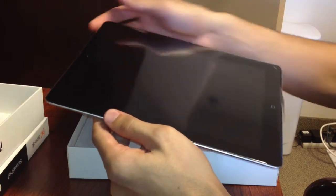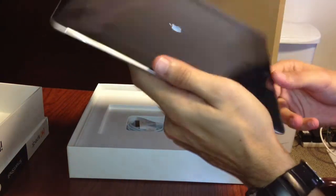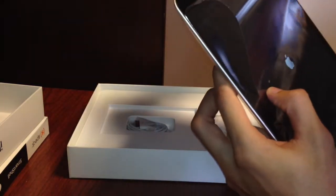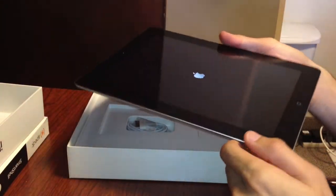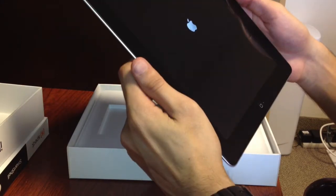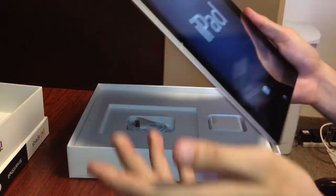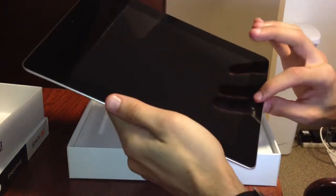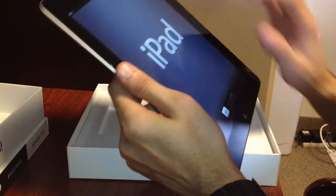Let's turn this bad boy on. Look at that — let me take off this plastic. Boom, and it does feel a little heavier but you can't really tell, it kind of feels the same. Looks exactly the same. I wanted to get it in white but they didn't have it in white — well, they did actually, but only 32 gig and I wasn't going to settle for 32 gigs. And this screen looks amazing, it's kind of ridiculous.